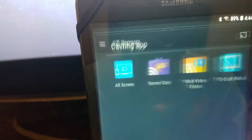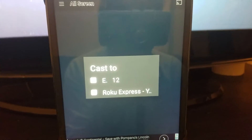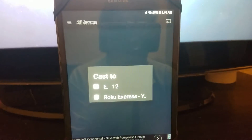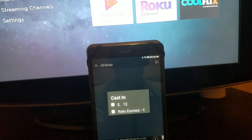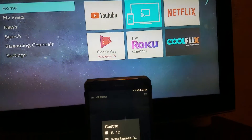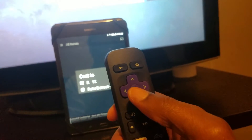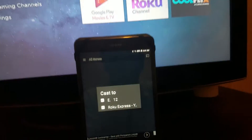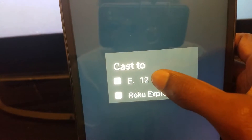All you have to do is click on the app and it'll load up and find your device. Once you click on your Roku name, it'll automatically pop up right on your Roku. Then just use your remote and click OK to accept it, and you'll be good to go.